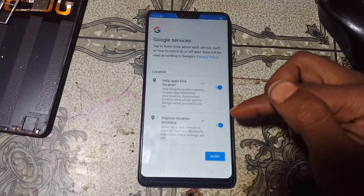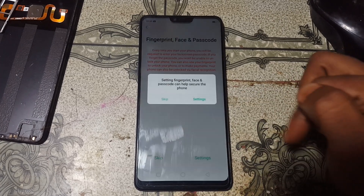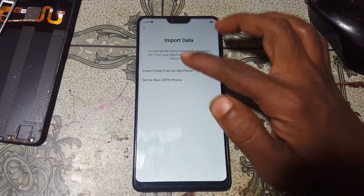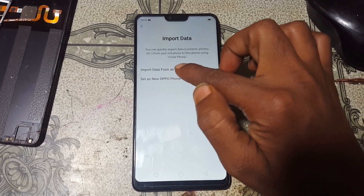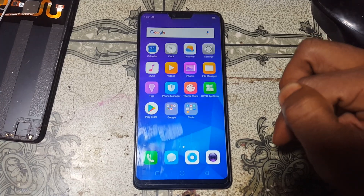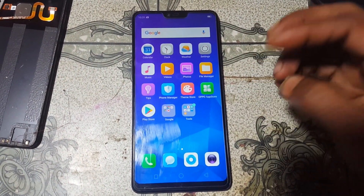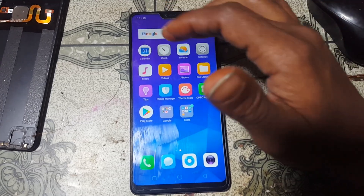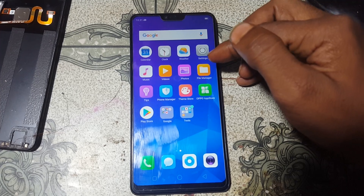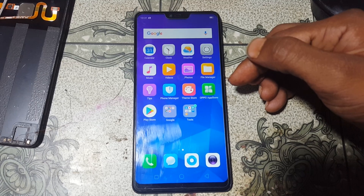Continue, More, Agree, Skip, Skip again, Continue, Continue, and set up as a new Oppo phone. Get started. As you can see, we have successfully unlocked the screen lock, password, and FRP from Oppo F7 without any technician and without any software box.